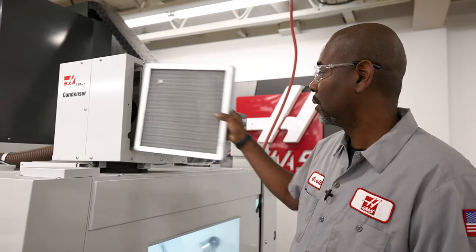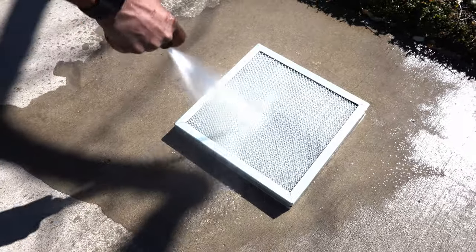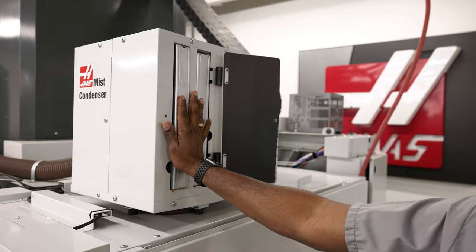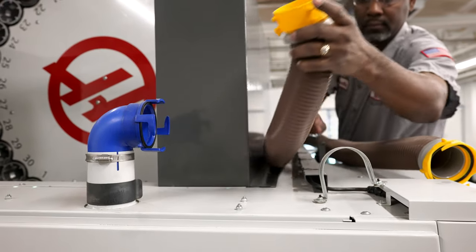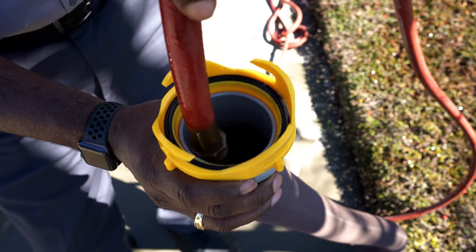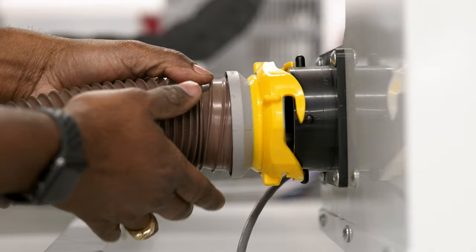Maintenance on these filters is simple: remove them, spray water through the filters to clean them, and reinstall them. Disconnect the tube on both ends, remove the clamps, and run fresh water through the tube to remove any sediment collected inside, then reconnect it.